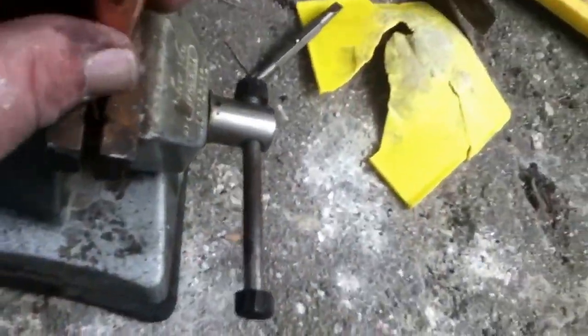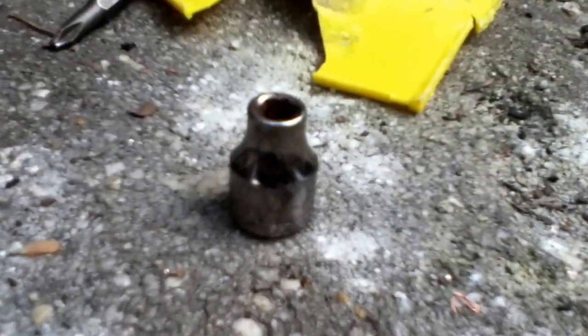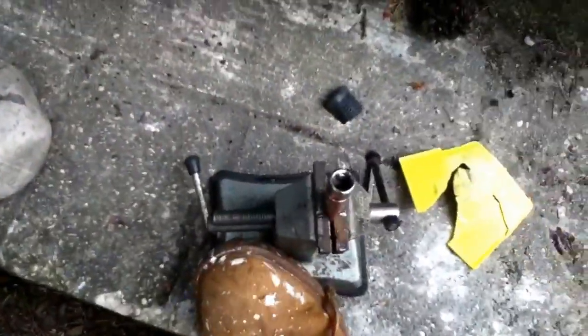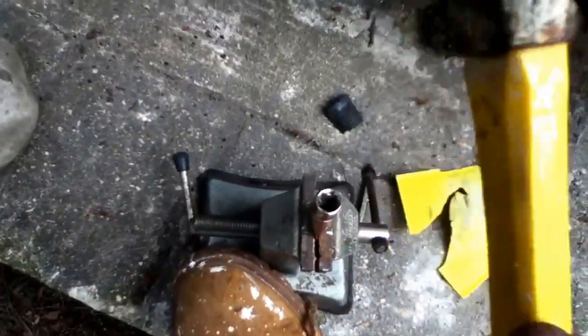I've been sticking them in my vise. Let me tighten this up real quick. I've been sticking them in my vise and using a socket like this, and popping it in the end and banging it down.